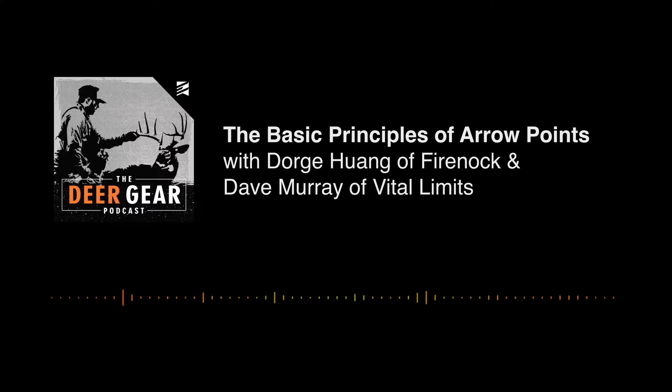Welcome back to another episode of the Deer Gear podcast. Today we're talking about the fundamentals of field points and diving into fixed blade broadheads — design, blades, number of blades, angles, the different types of tips, cut-on-contact versus trocar, what the different flight characteristics are of each design, what's optimal for flight, what's optimal for cutting, and so much more.